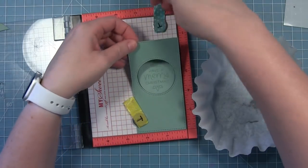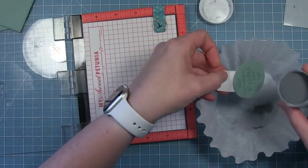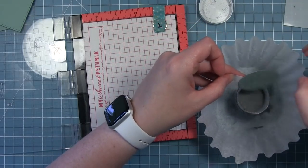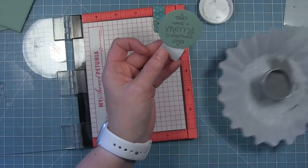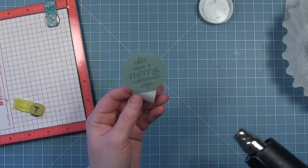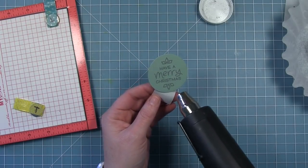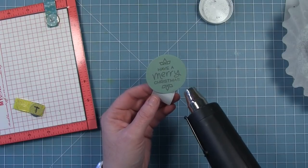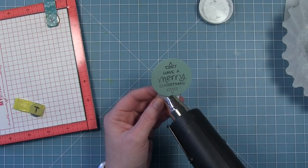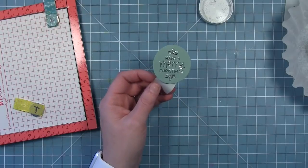I'm just going to cover that with my silver embossing powder. I don't need the panel anymore so I can use that piece of tape to hold it, or you could use some tweezers. I'm going to add that silver embossing powder to it and then heat it up with my heat tool until it's all melted and shiny. You can see it starts to melt and we get that really cool metallic silver sentiment that just catches the light.